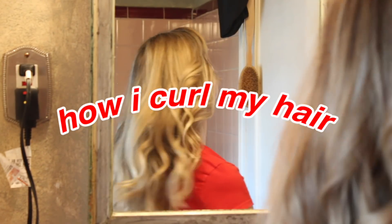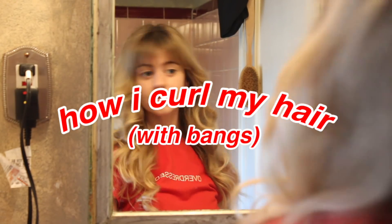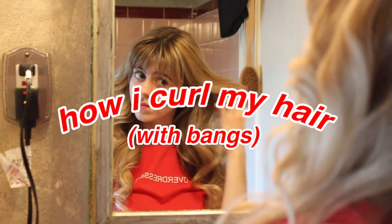Hey YouTube! I haven't done a proper hair curling tutorial in a while, and now that I have bangs I feel like things are a little bit different with the way that I do it, so let me walk you through it.